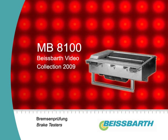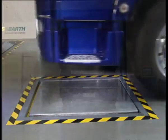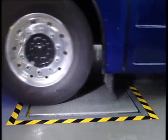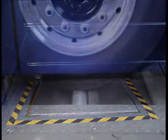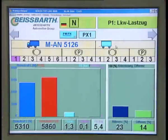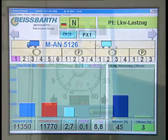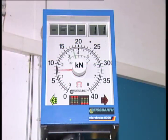The MB8100 test bench for heavy-duty vehicles reveals brake calipers that act on one side only or got stuck, as well as untrue and out-of-center braking discs. Together with the side-slip tester, the play detector and the PC visualization, BISPART offers the optimal solution for time and cost-saving vehicle tests, vehicle inspections or safety checks.